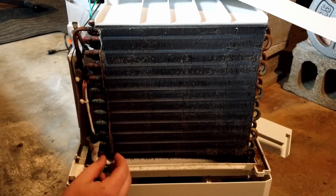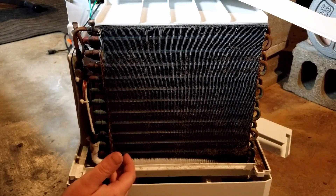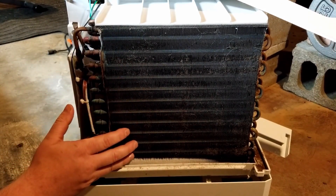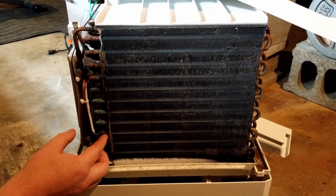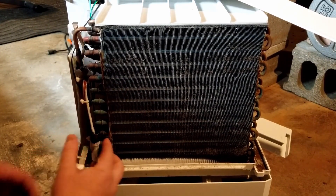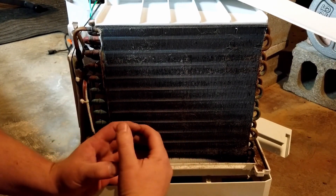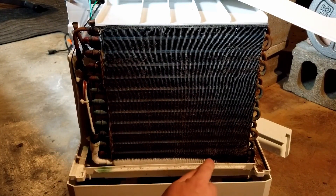Once you get that ice buildup, it separates the joints and Freon leaks out. Once the Freon leaks out, it can't get back in. When you shut the machine off, all that ice will melt down and away, and then those leaks will seal back up — just because the ice pushed them apart, the ice goes away and they seal back up.